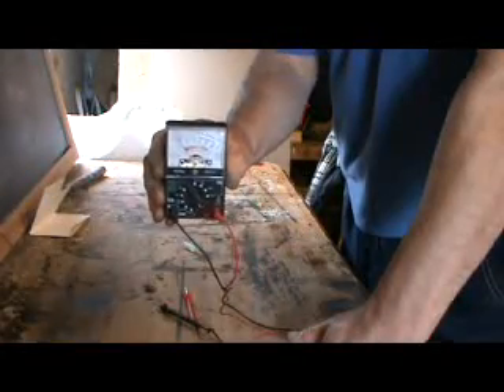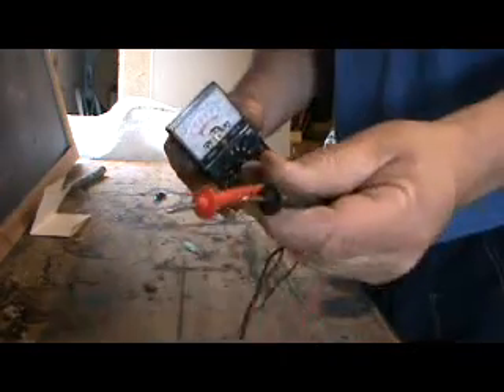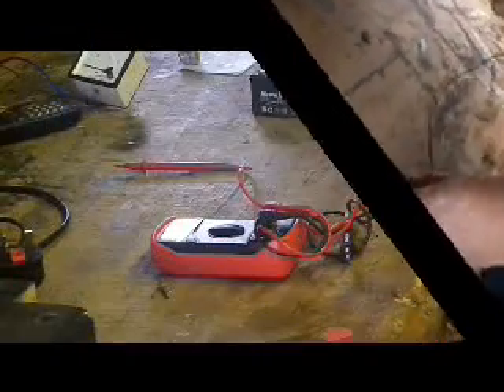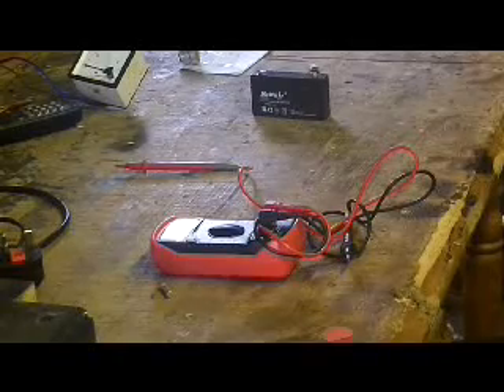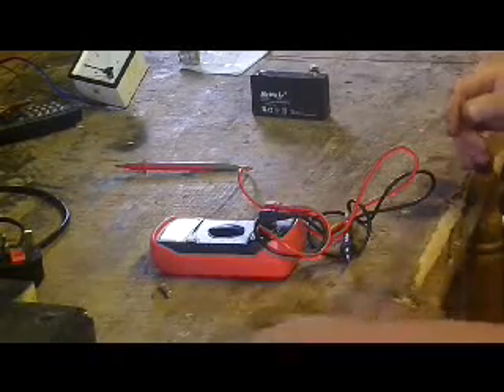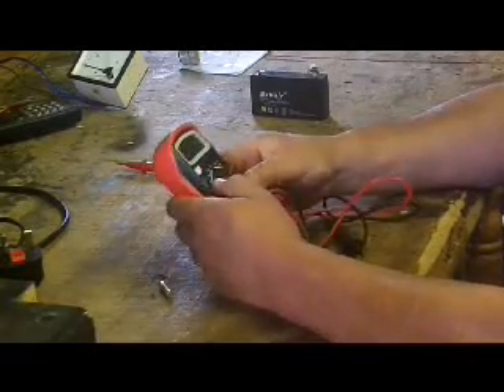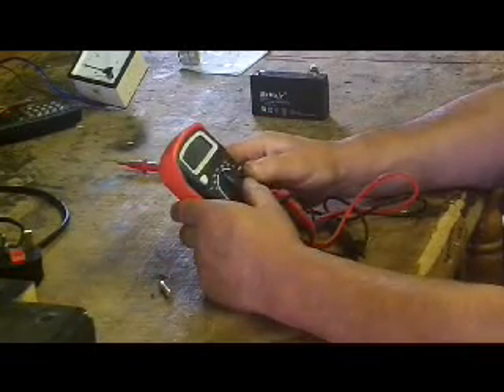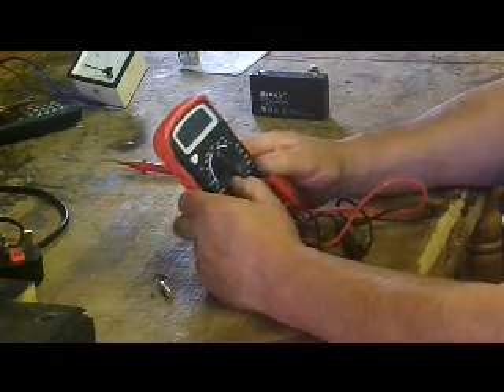This is a multimeter and those are the probes on the multimeter. Hello everybody, I bet you remember that video — it's one of my most popular. I didn't really get a shock, I just broke it because it was broken anyway and it just seemed like a good thing to go out dramatically.